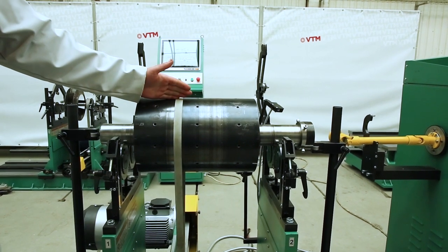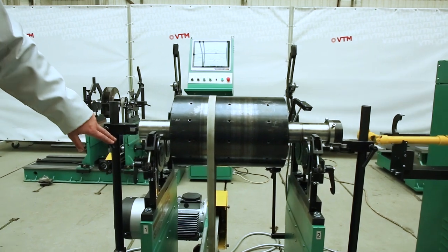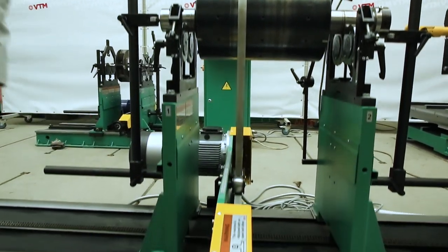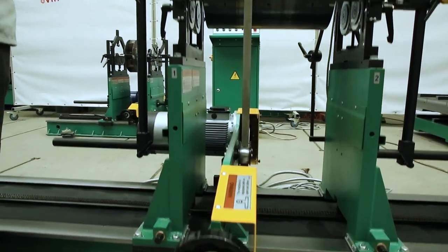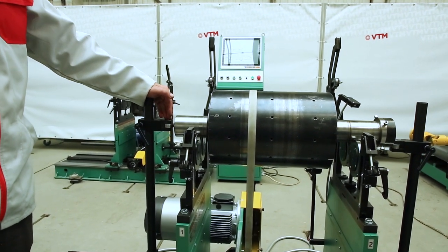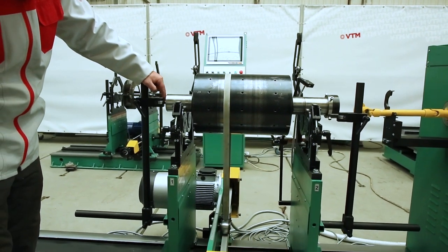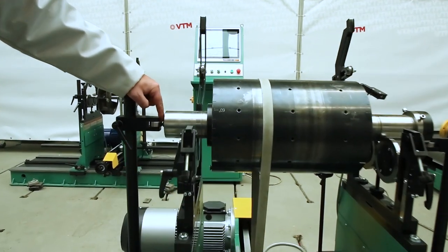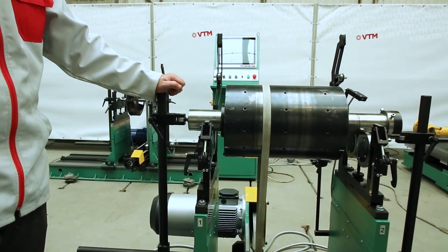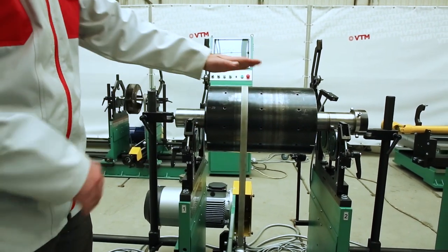After installing the rotor on the machine, we bring the axial stops using the handle. The axial stop is one working stop and the second is a safety stop. The axial stop is brought preferably through the ball, so that there is a point contact. After that, if necessary, we set the rotor on a horizontal plane using a construction level.